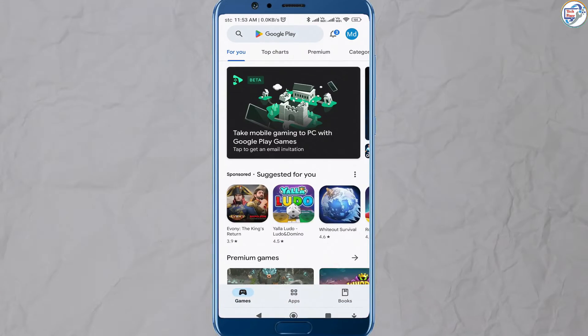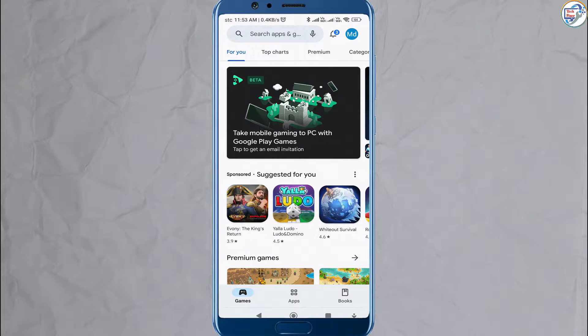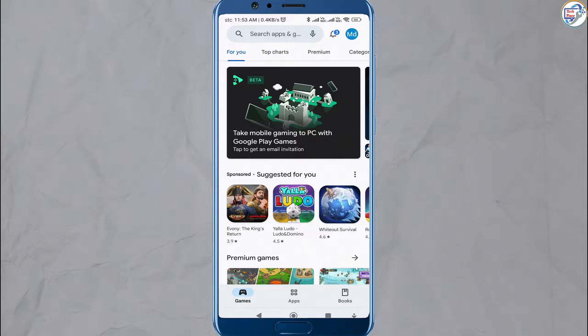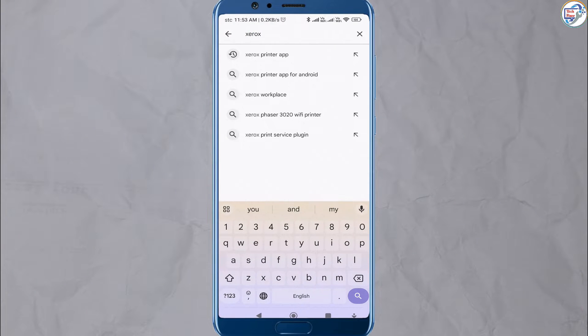Ensure that your mobile phone or iPhone is connected to the wireless network. Open the App Store on your mobile phone, download and install the Xerox Workplace app — Google Play Store for Android or App Store for iOS.